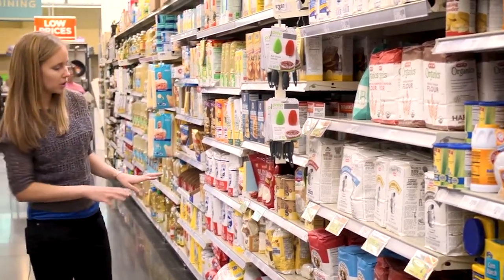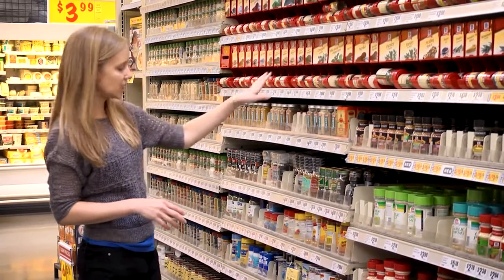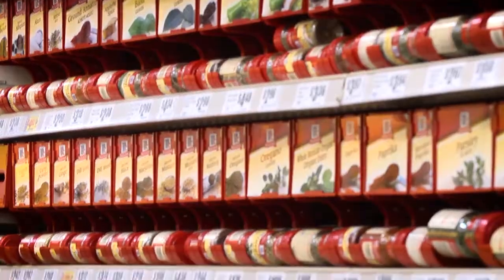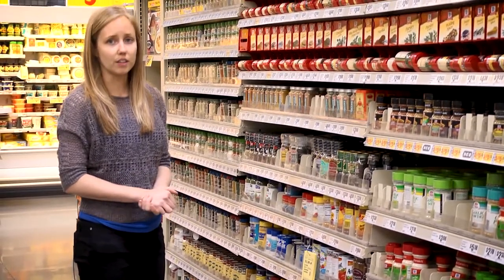There's also whole grain corn meal as well. Spices are another great way to add flavor to your whole food plant-based dishes. Look for the ones that are just one ingredient, or if you're looking for a spice mix, you can get salt-free options. And in some stores, they also sell nutritional yeast, which adds a great cheesy flavor to foods.